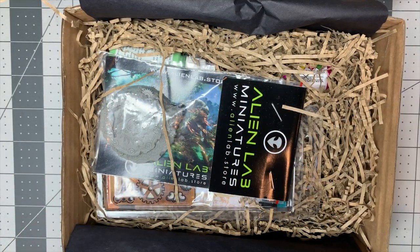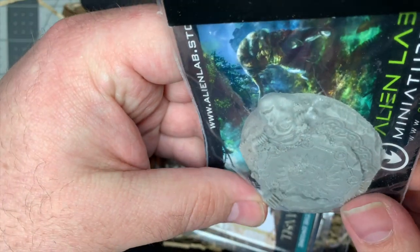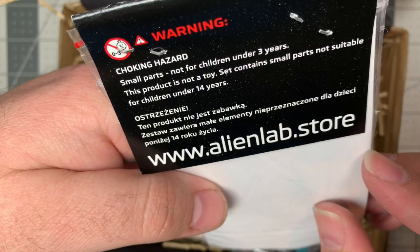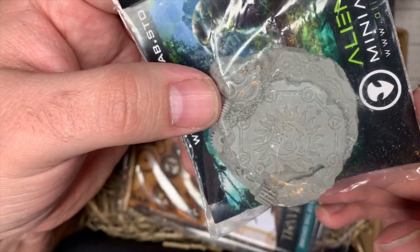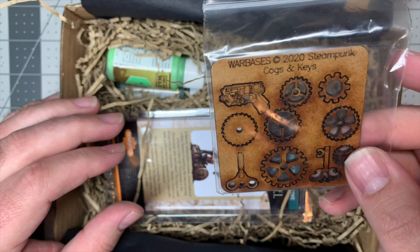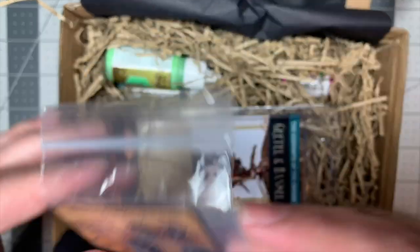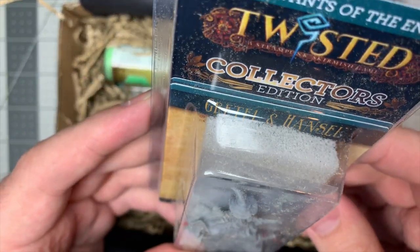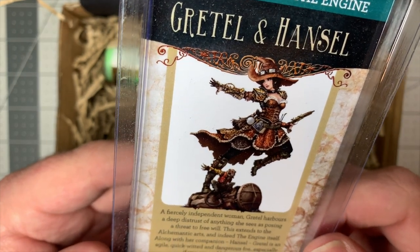Opening this up — more sketchy club-drug tubes, we'll ignore those. Here's the base: they've been doing a lot of stuff from Alien Lab Miniatures and I think they're doing really cool stuff. This is a great ruined steampunk cog base, which is quite cool. There are also some MDF cogs and gears — Mechanicus players out there probably have some use for this. And then we have the 'Servants of the Engine: Gretel and Hansel,' which looks like a steampunk adventurer type and her monkey familiar.